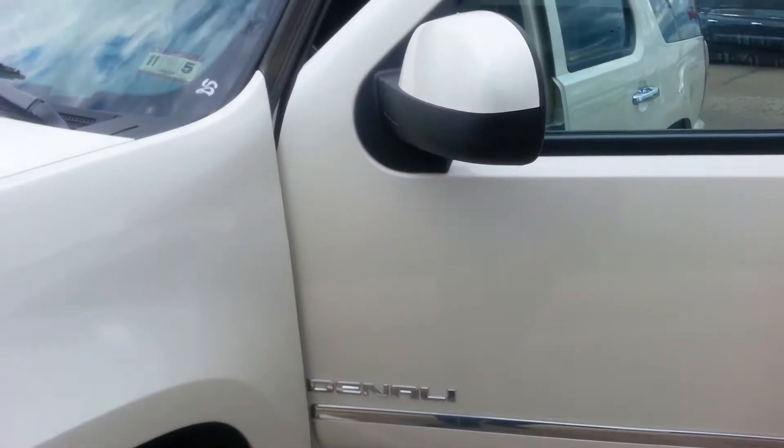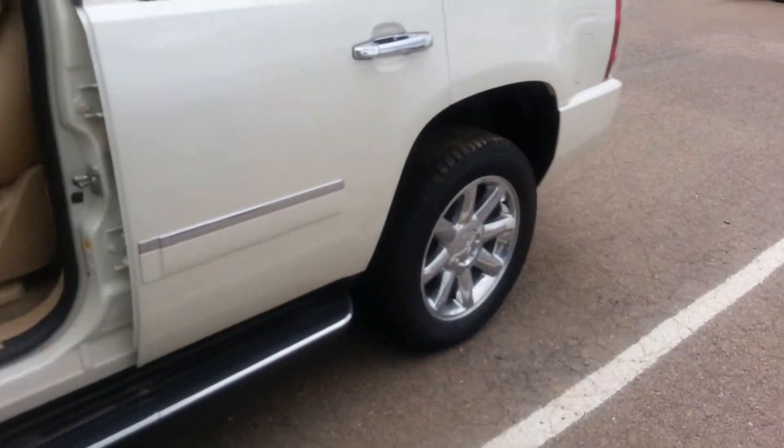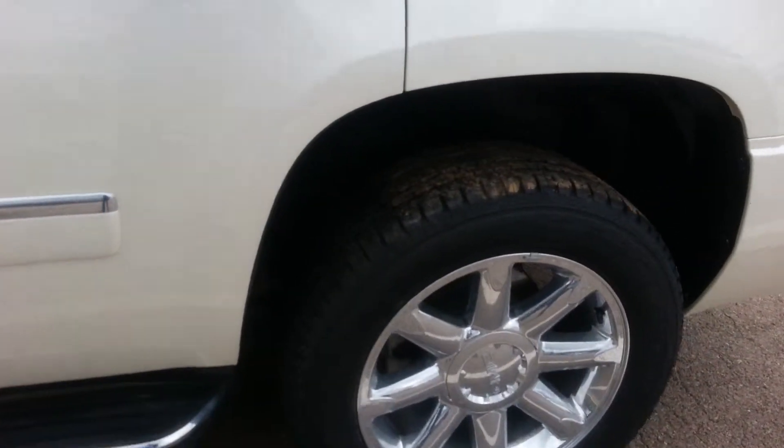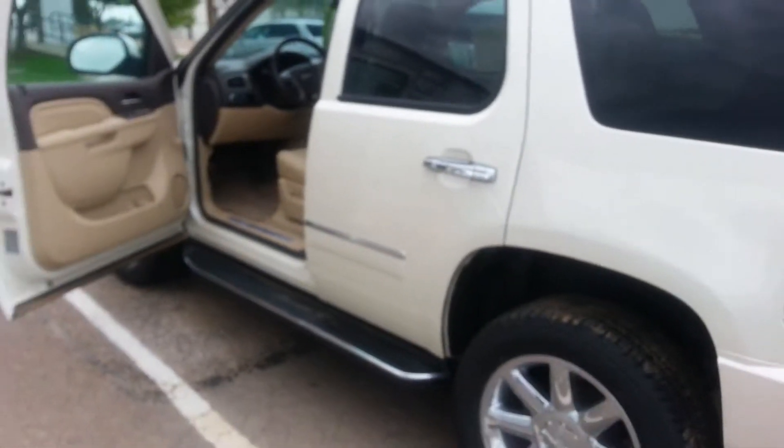This is the Yukon Denali 14 edition. You look at it over here. We'll come around and take a look at the wheels. Whole interior shot, exterior shot here.